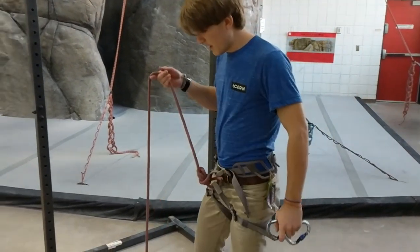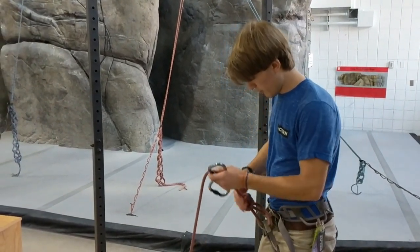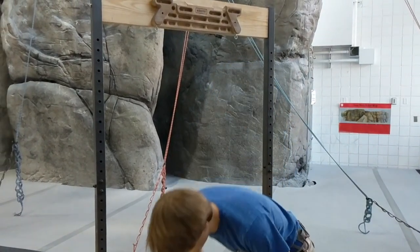I have that all set up now. I tied it to myself, going through both of the hard points. Now I'm going to get it set up on the hangboard.